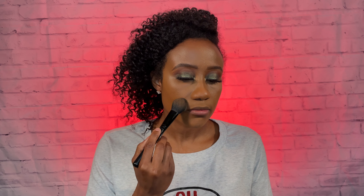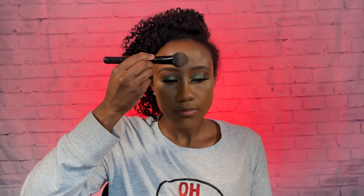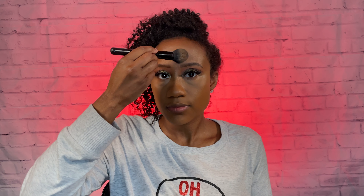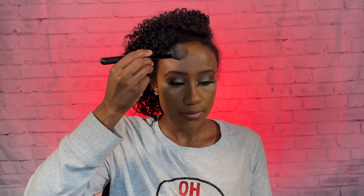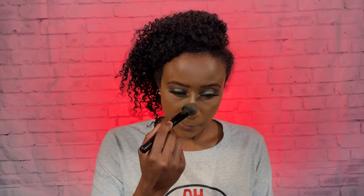I do prefer this technique of using setting powder, but you are more than welcome to bake with it. I'm pretty sure that with this type of high-end concealer you'd be able to bake with it as well. And I'm just taking the rest of the powder and bringing it around my smile lines, basically using it to set anywhere that I initially put the concealer — on the forehead and down the bridge of my nose.